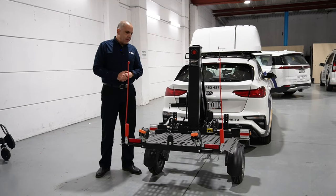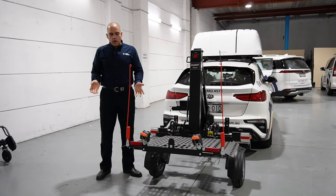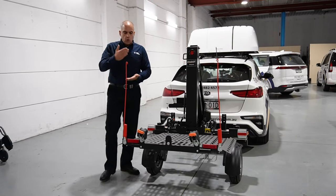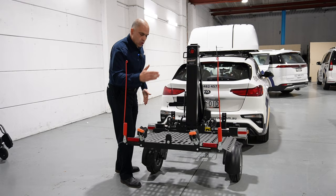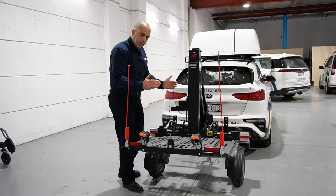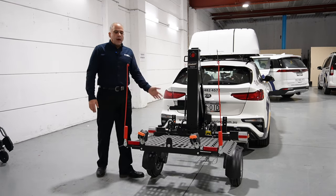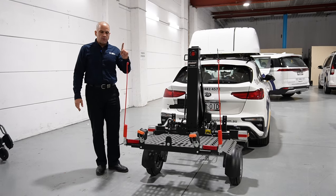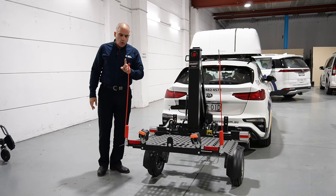The long and short of it is: can I replace the platform on the Bruno Chariot with a solid platform? The answer is unfortunately you cannot. You can do things to protect your wheelchair or scooter from underneath — perhaps a protection barrier or some kind of cover — but we cannot change this platform.